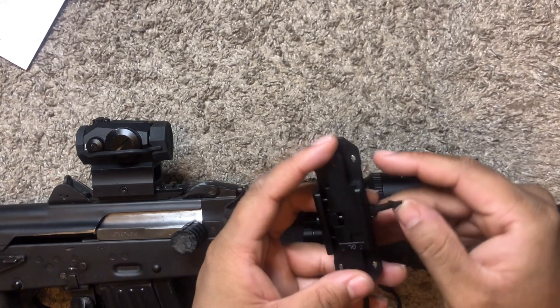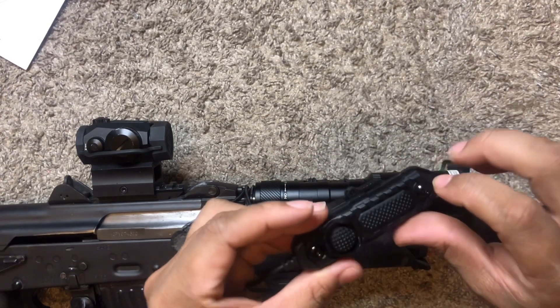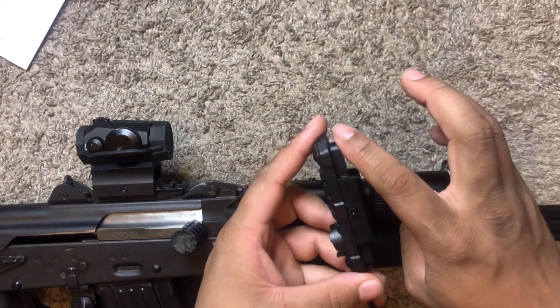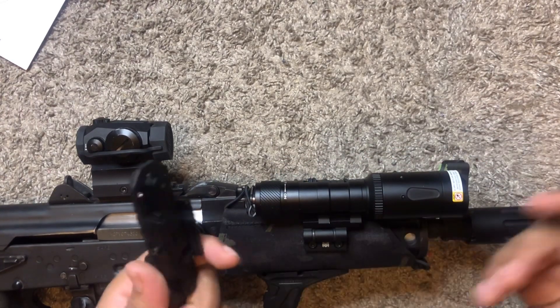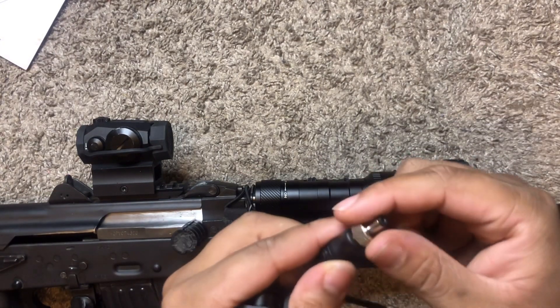You can screw it in and then just lock it down with this lever. I like how it comes with that out of the box. It uses the same screws for the M-LOK, so all of this will basically come off and then you would just put it on the side or wherever you want to put it.